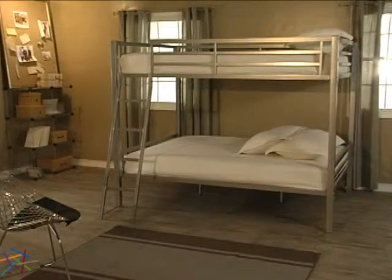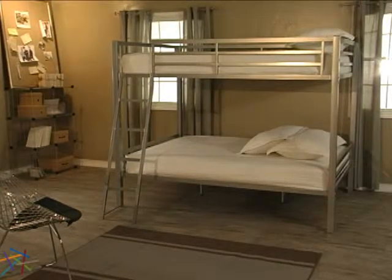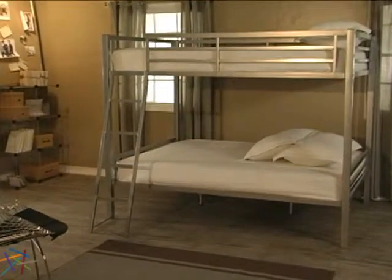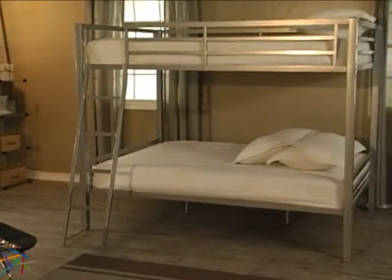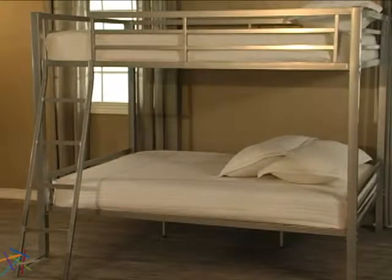The simple geometric lines add contemporary style to any space. A sleek silver finish is a great choice for both boys' and girls' rooms. No matter what bedding your child desires, it will easily complement the modern design and color.